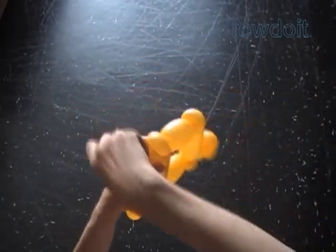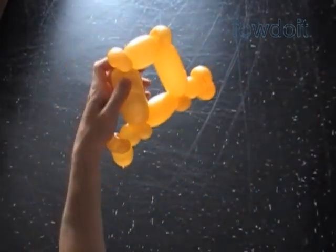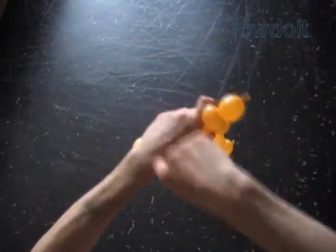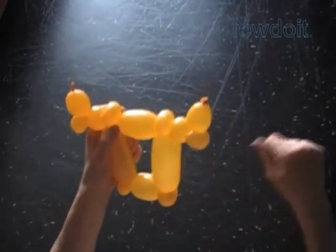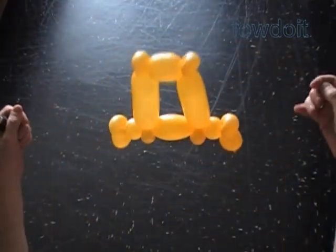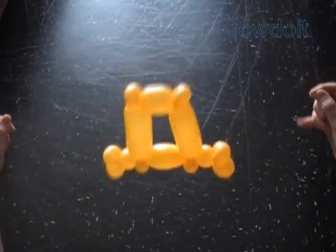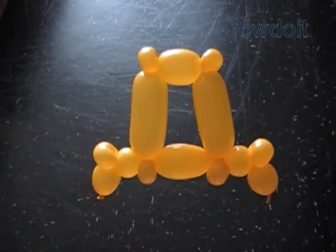Usually I attach letters to each other with sewing thread of the same or similar color as the background color. This way the sewing thread becomes almost invisible even from close distance. As you can see, I simply loop the sewing thread around small bubbles of the sculpture. I tie the letter at each corner — so there are four points — and now I can suspend the letter in air or attach it to the wall using clear sticky tape, for example.